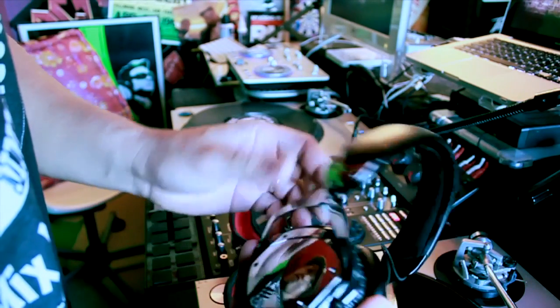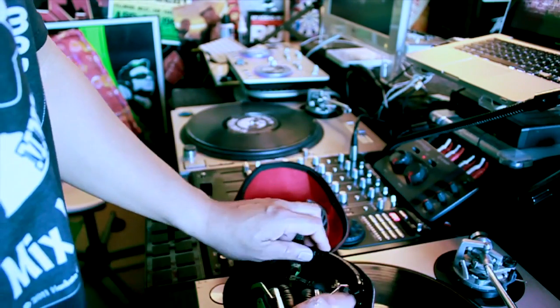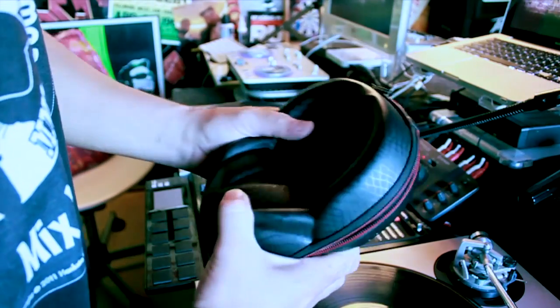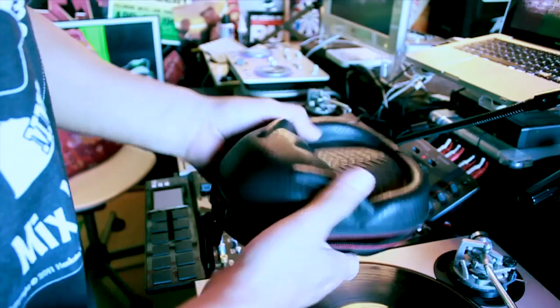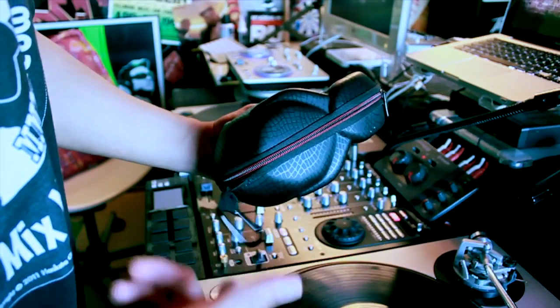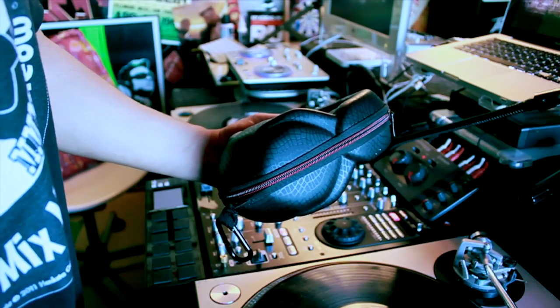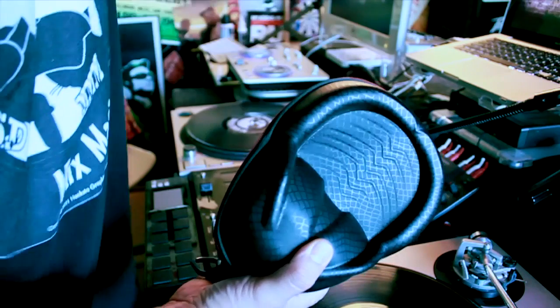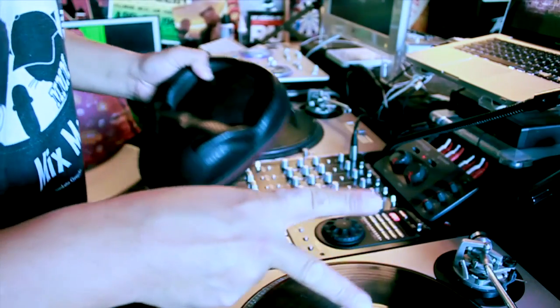So that's just a quick little tutorial here on the V-Modas. And that's it — those are the headphones I like. People have been asking me what kind of headphones I have. V-Modas. Check them out on the web. And they didn't pay me for this, I actually bought them. Peace out.